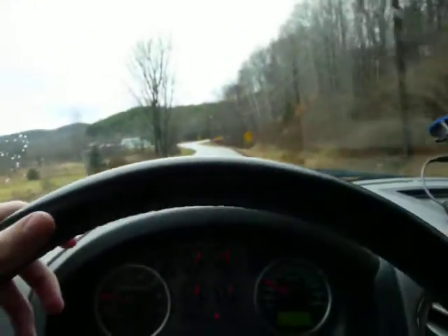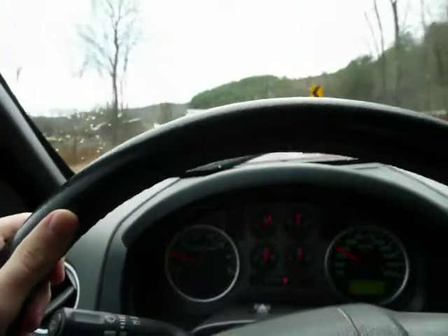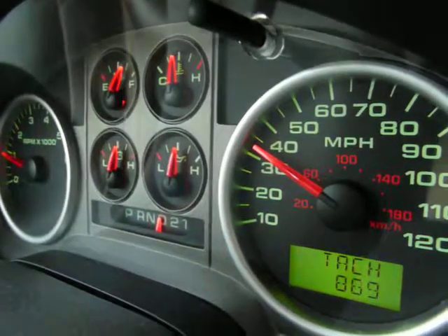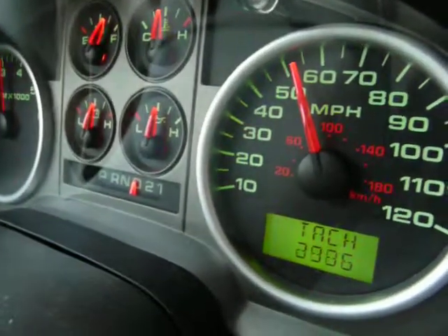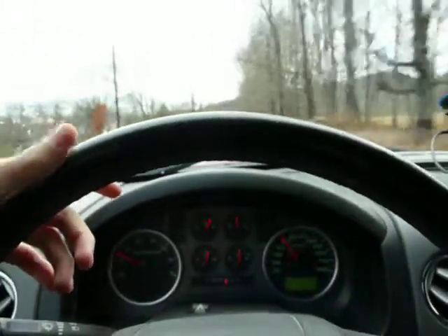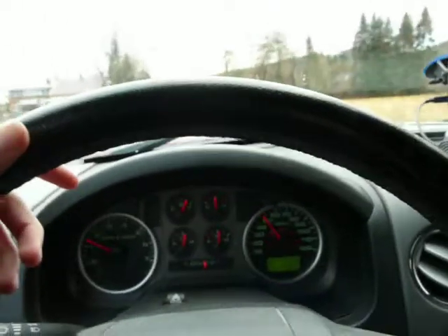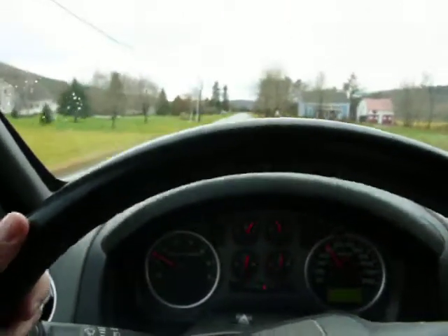I'm going to do a full throttle, a 30-to-50 kickdown so you can see the digital tach go through to the red line — seeing a more precise red line reading. Well, it didn't cooperate with me. I thought it was going to do a first gear kickdown. But if you look at my other video, it's about 5,200 RPM — it'll shift at the red line, full throttle, out of first gear. Let's go.